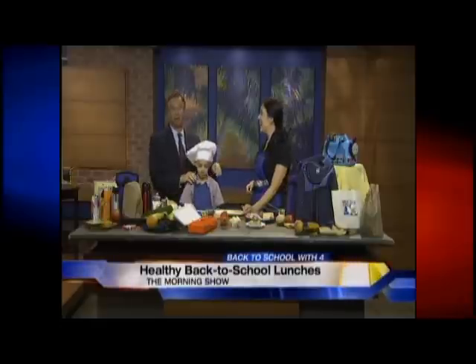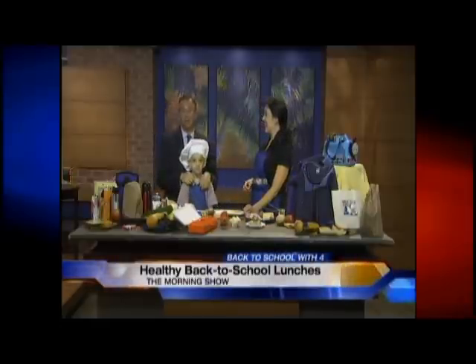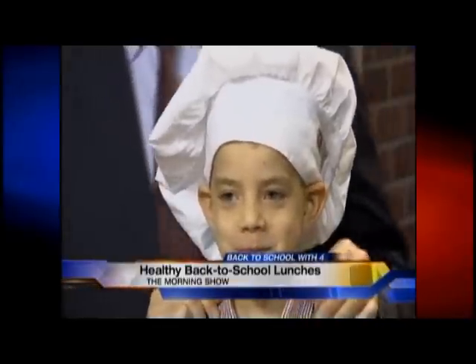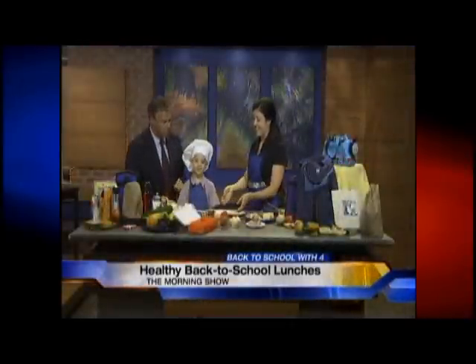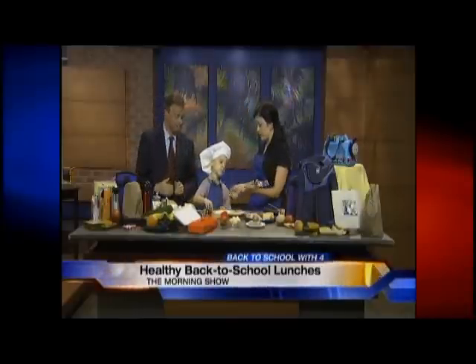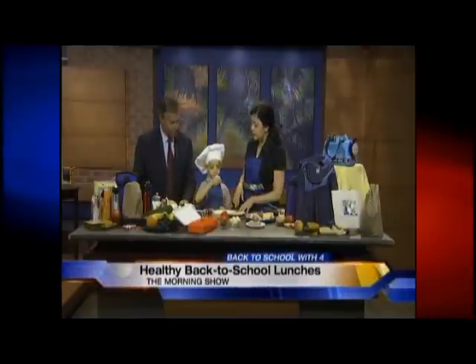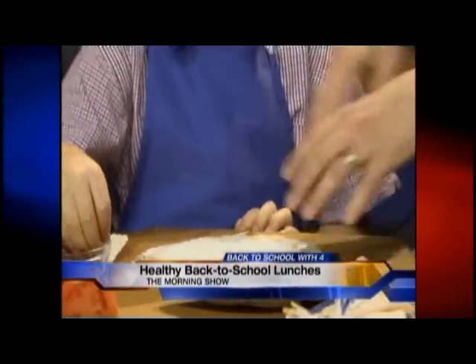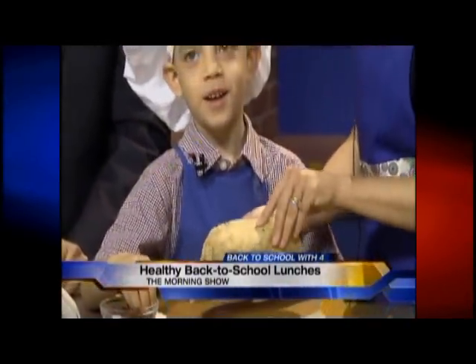By the way, this is a budding little Gordon Ramsay. Have you seen him on the Food Network? He adjusted his microphone and Max goes, 'I'm working.' He's focused — we're making a roast beef sandwich. Let's start with the turkey since our chef is working. Max, tell us what you've done. I have cooked a lot before! We have a whole wheat tortilla.